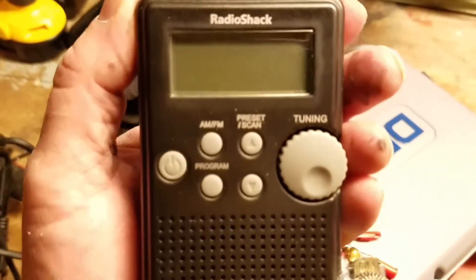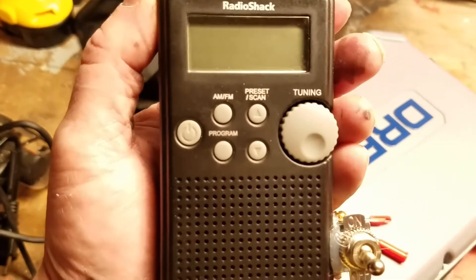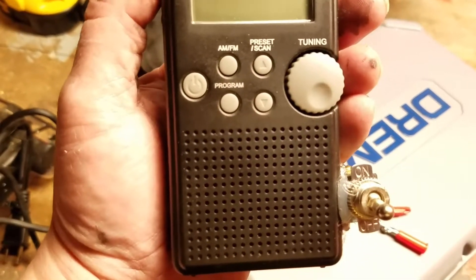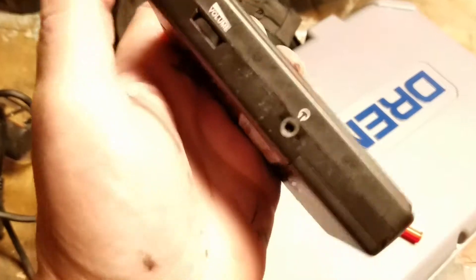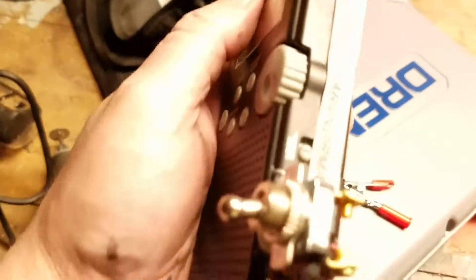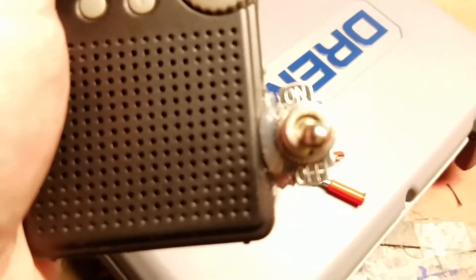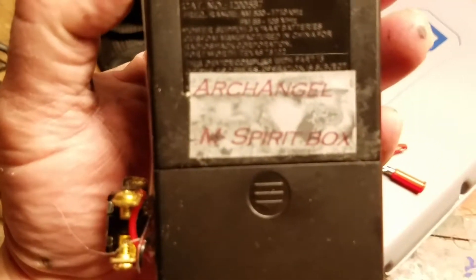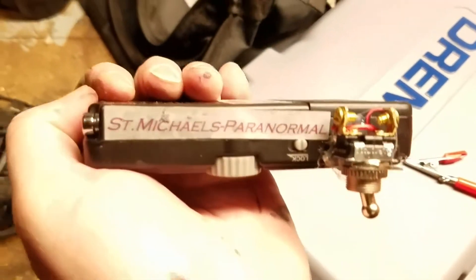Let me zoom in on this — it's just a Radio Shack box. You've got to make sure it has a scanner on it, digital headphones, volume control. That toggle switch is one I added — you do a little bit of soldering and wiring in there. This is what I call the Archangel M Spirit Box, from St. Michael's Paranormal.